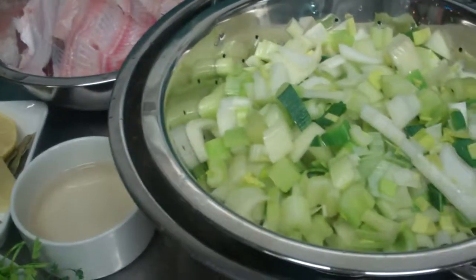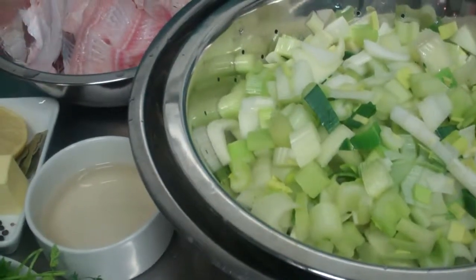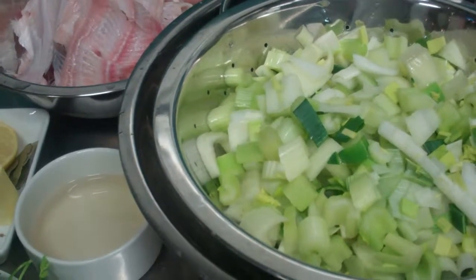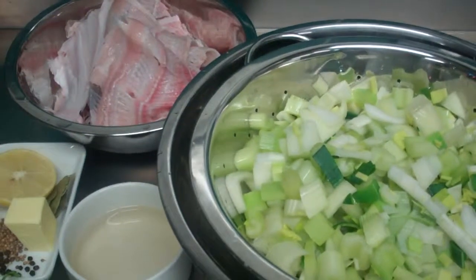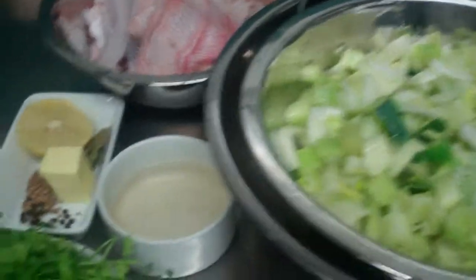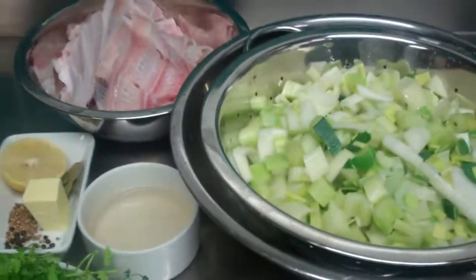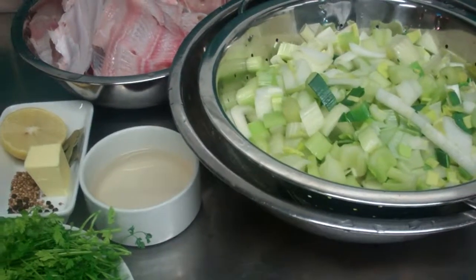I will sweat off my vegetables and then add my white wine, reduce that slightly, add my bones, add my water, bring it up to a simmer, skim constantly, cook it for about 20 minutes, take it off and then add my aromats at the end and let that infuse. Then it will be strained and I will reduce it down to an intense fish flavour.